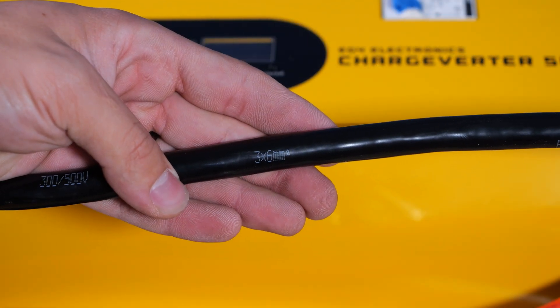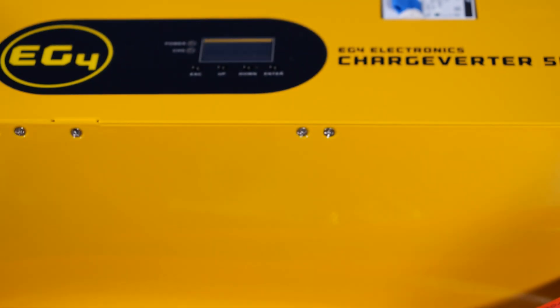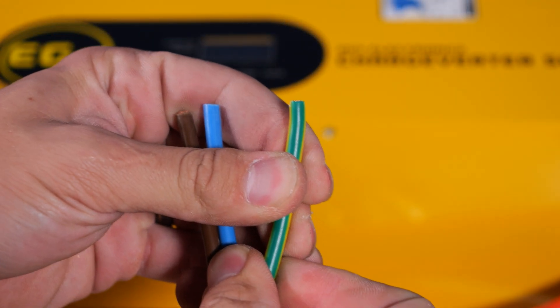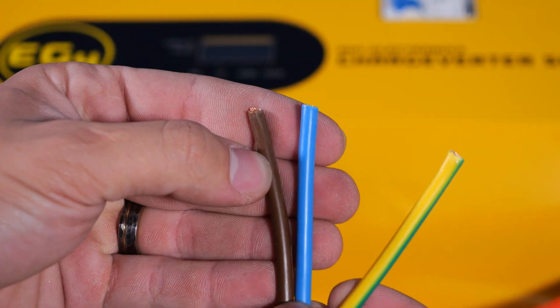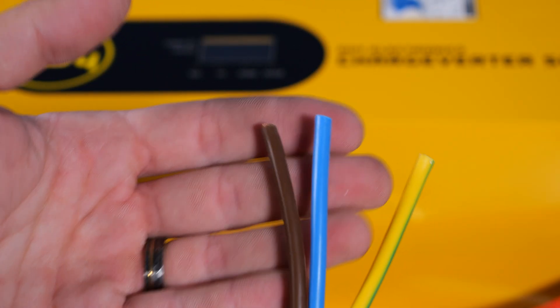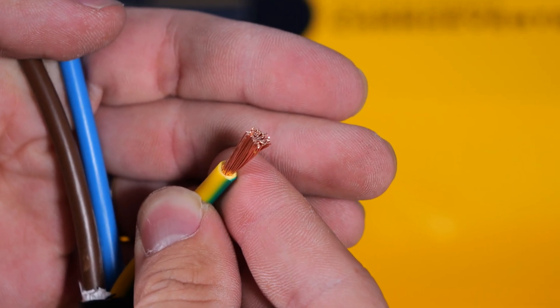In this cable are three 6-millimeter square wires, which correlates to approximately 10-gauge. You can see at the end we have the yellow wire with green stripe — that's going to be our ground — and then the blue wire and brown wire. Those are going to be our hot wires, or if we're doing 120 volt, you would use the blue wire as your neutral. Thankfully, this wire is pure copper, not copper-clad aluminum.